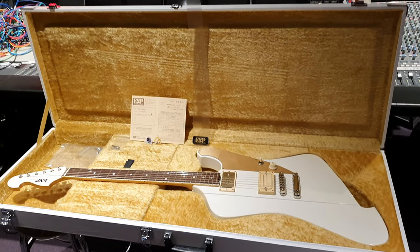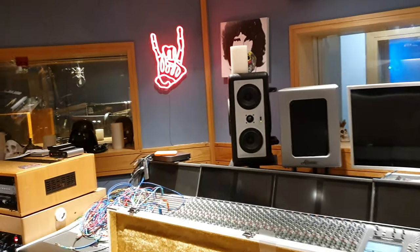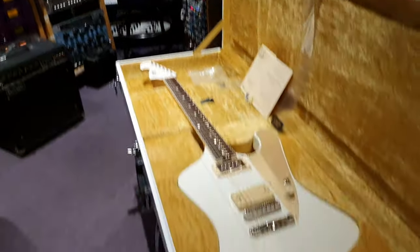Hey guys, what's up? It's your buddy Keith and I am here live again in the control room at Essex Recording Studios just outside London in Southend-on-Sea, England, baby!